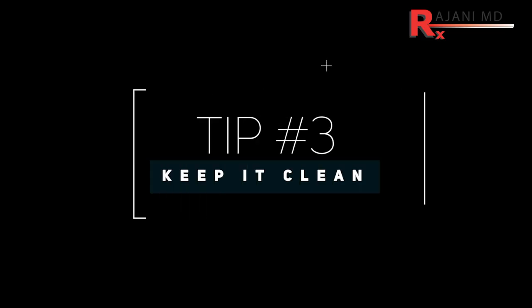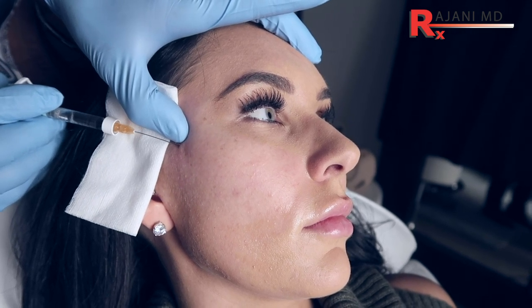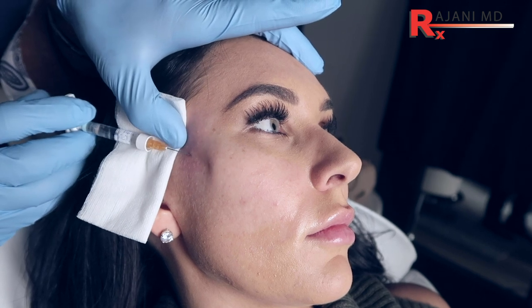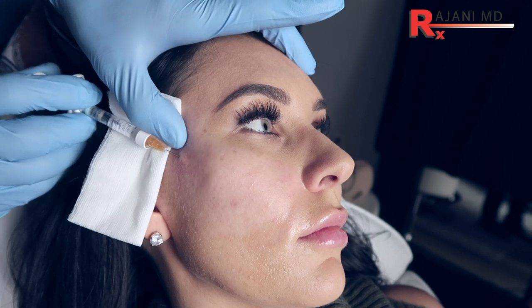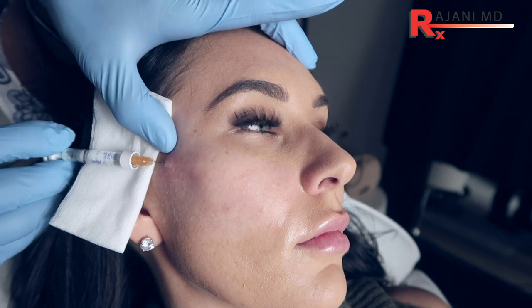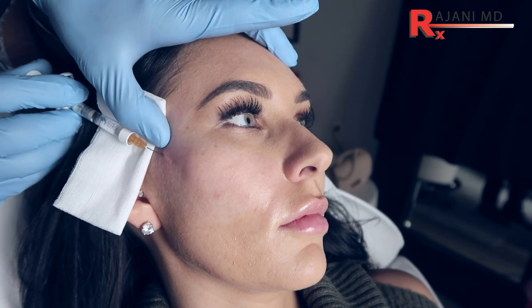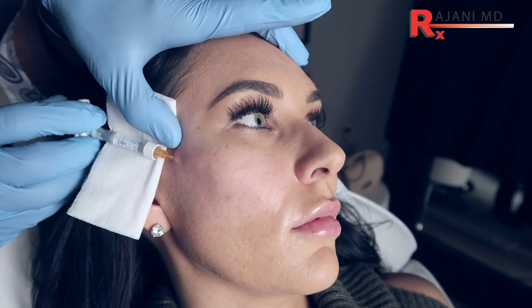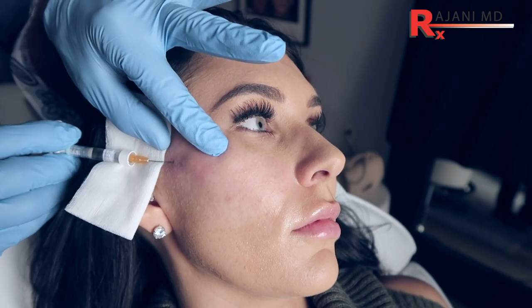Tip number three: cleanliness. The cannula I use is typically two inches — in training it'll often be 1.5 inches — but with a full syringe that's a long device, and the hair is right there. As much as we think our hair is clean, we're only supposed to wash it a couple times a week, so the hair is not clean. The cannula often touches the hair, and particularly if you're using products that lend themselves to delayed nodules, long-term products can form nodules, biofilm, or other issues.